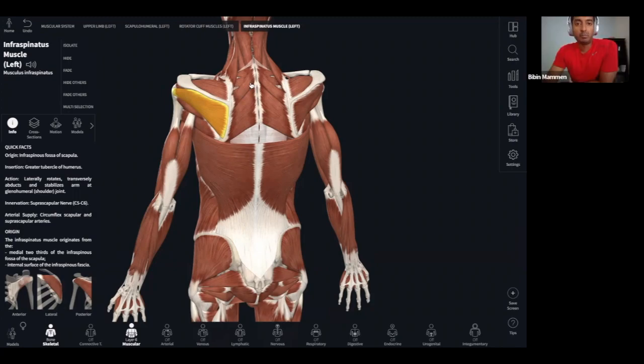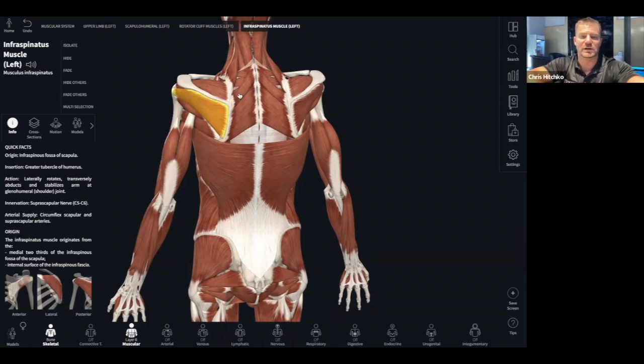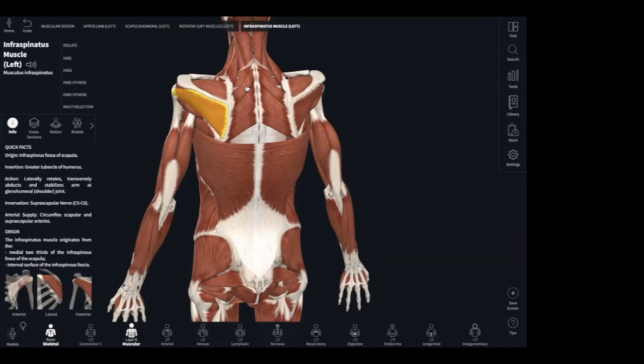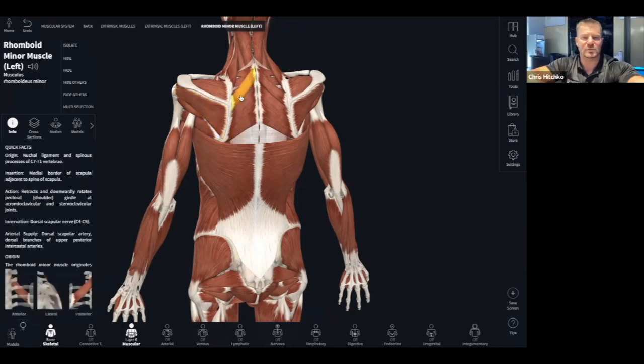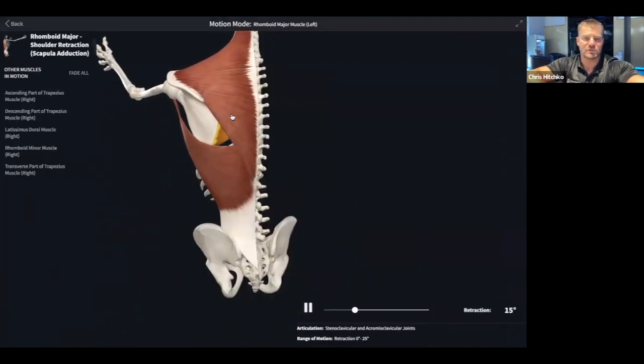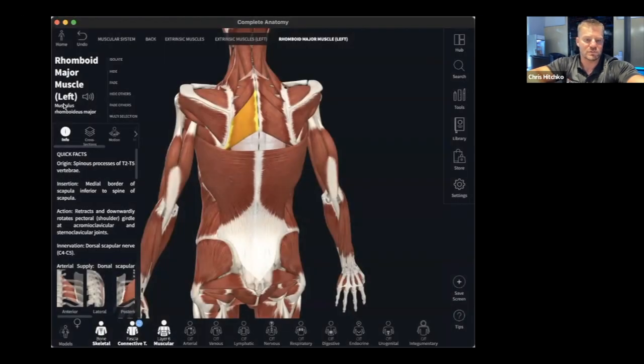What is this muscle? That's rhomboid minor. And the action of the rhomboid minor — is it scaption? No. Upward rotation? Actually it's downward rotation and retraction of the scapula. The slide only shows retraction, but it also does downward rotation.